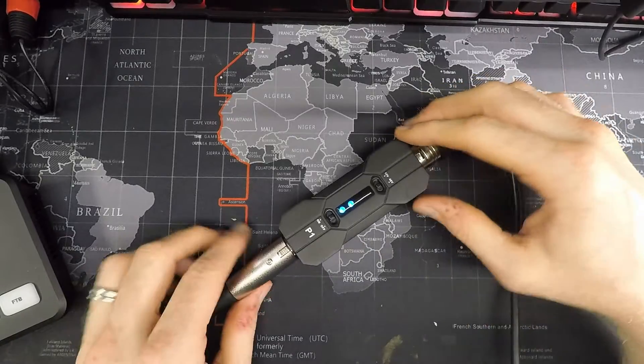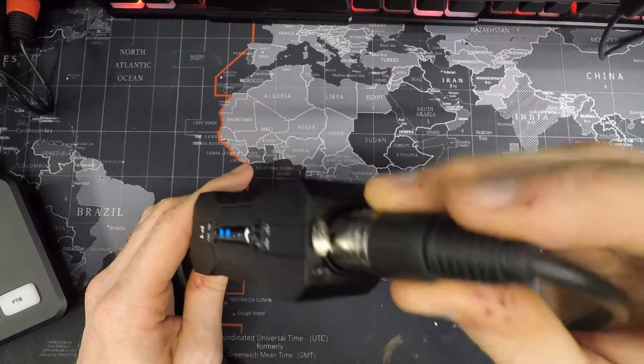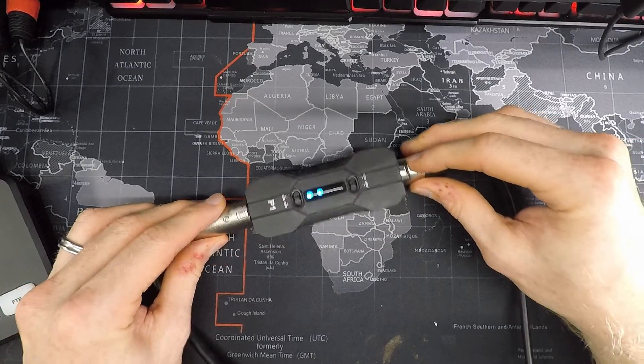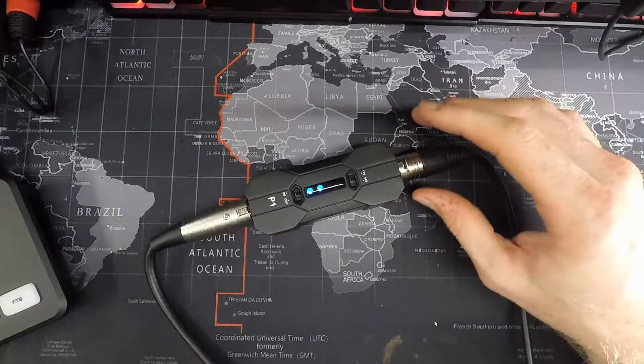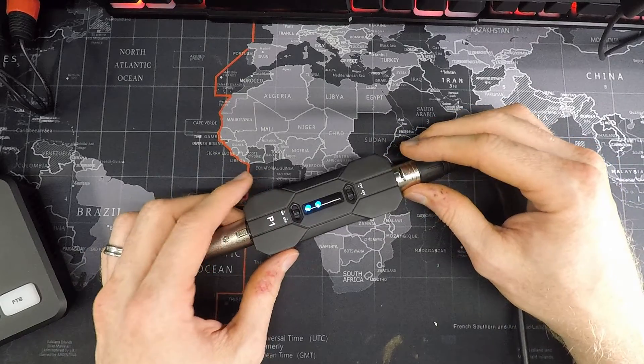Another thing it has is locking XLR connectors. Any XLR cable works with this, and they lock in as expected. Sometimes units don't have the locking mechanism, and I like that this one does.